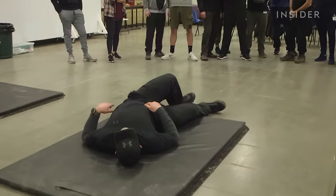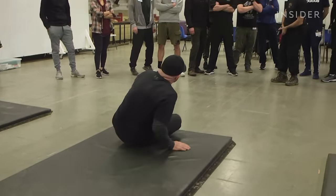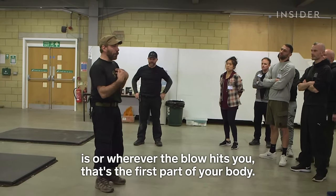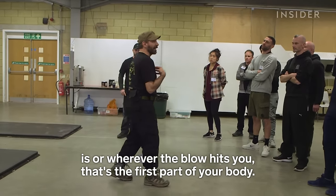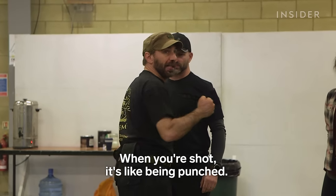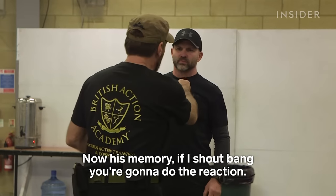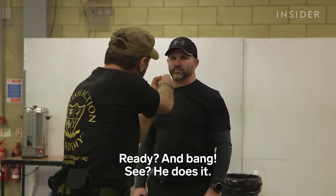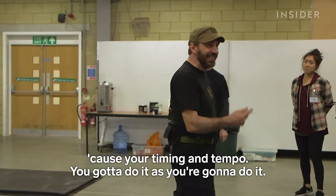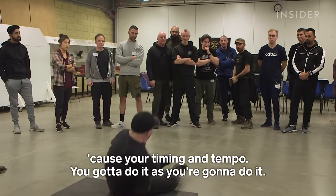Reacting to being shot is important. The most important thing is wherever the reaction is, or wherever the blow hits you, that's the first part of your body that should be the reaction point. It's like being punched. If I shout bang, you do the reaction — ready, and bang! When you do multiple reactions, that's when it gets tricky, because your timing and tempo have got to be right.